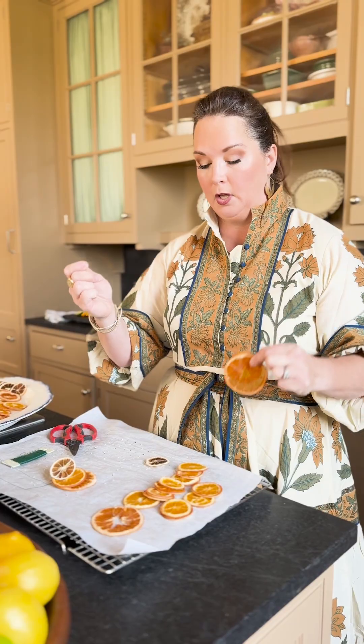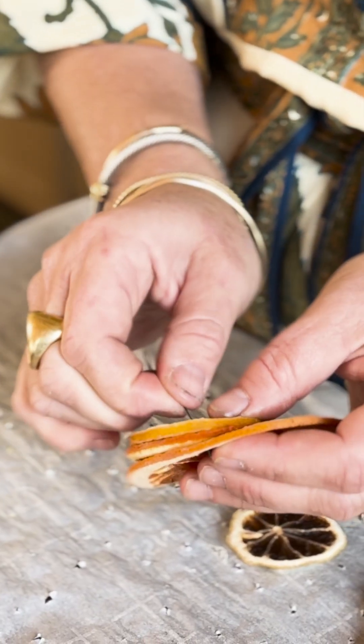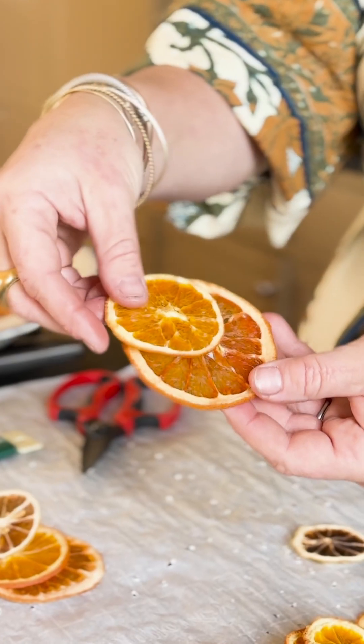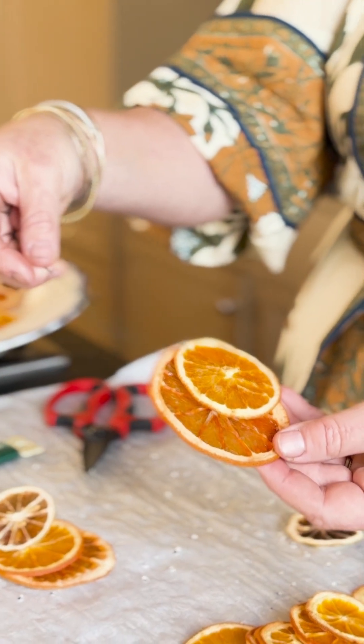I take a thin piece of floral wire, at least a foot long, and go right at the top of my dried citrus all the way through. Pull it all the way even, then pinch and twist, and once in place you can adjust to exactly where you want.